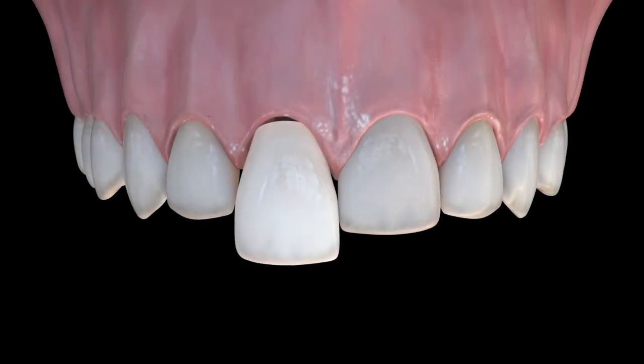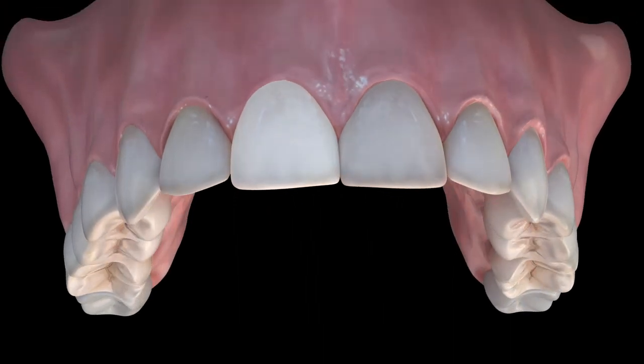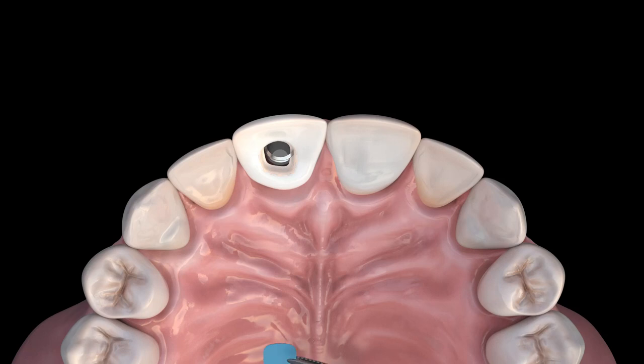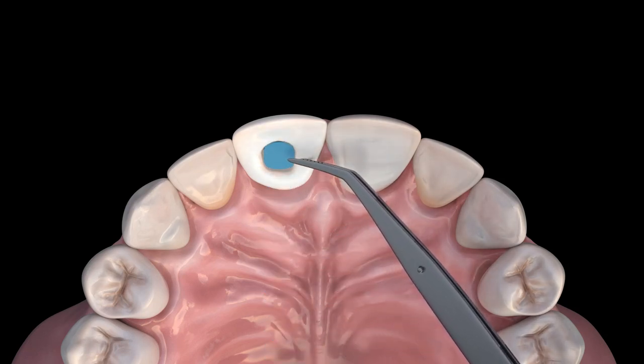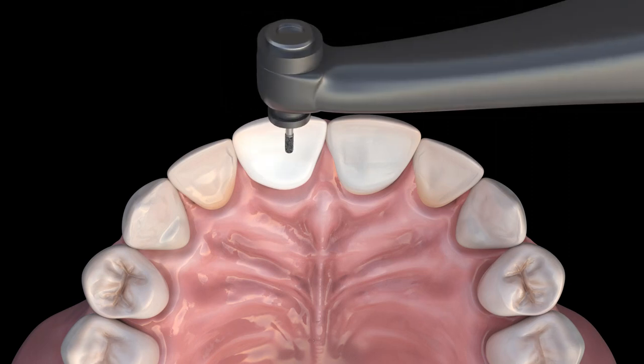Deliver the temporary using the short screw included with the abutment. Place teflon tape into the access opening and then close the hole with flowable composite. Adjust occlusion so that there is no contact in any movements.